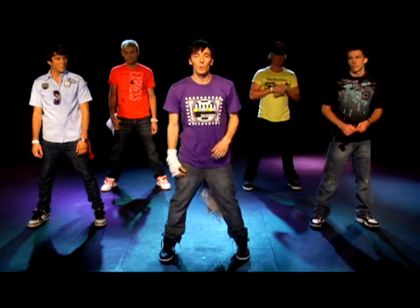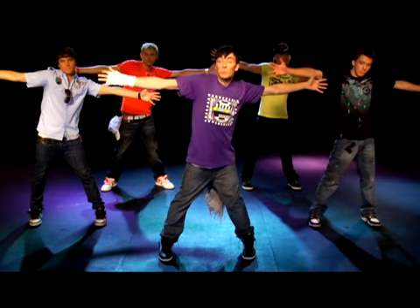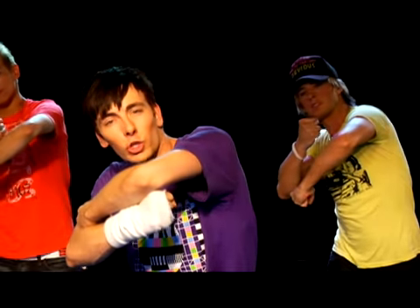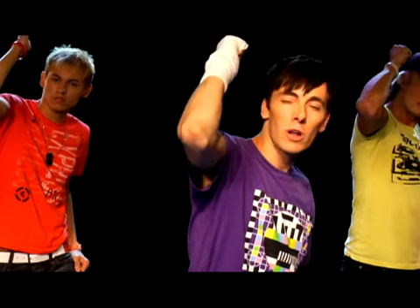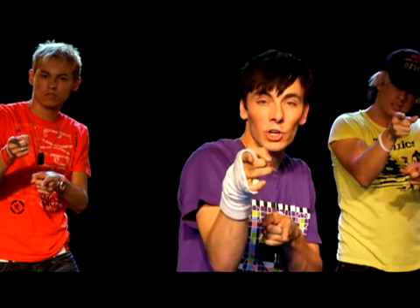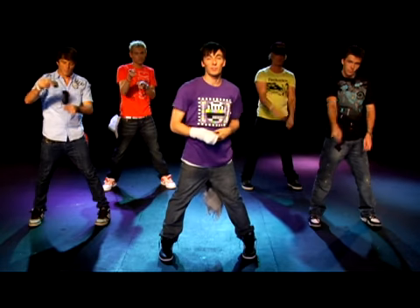Alright, so the first eight count, here it comes. We're going to go to the left first. Make sure your arms are all the way out. Your fingers are spread apart. That's one. Bring it in to the right on two, like you're hugging someone. Go back to the left on three, pointing out. Bring it in on four. Bring your left hand up on five, six. Point two hands on seven, look to the right, and eight. Alright, that's the first part.